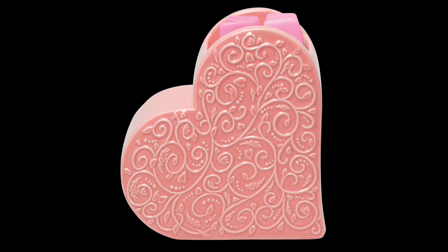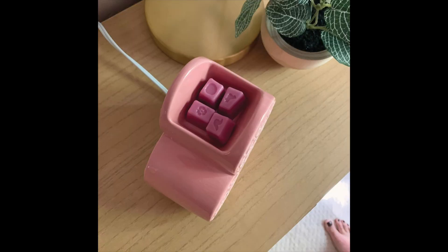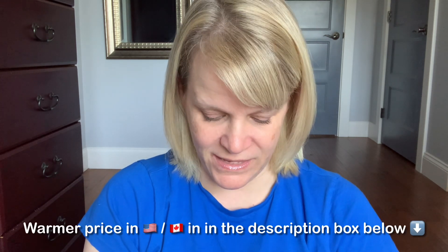It's kind of on a tilt and it has a built-in dish. This would be a warmer that you'd want to use a cotton cleanup for, or the cool-down or warm-up method to remove your wax, or cotton balls. It pictures four cubes in the dish, but I'm not sure that would be wise because it does dip down — I would say start with two and see how you go. And obviously, it's tailored towards Valentine's Day.